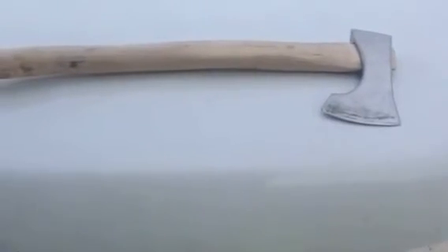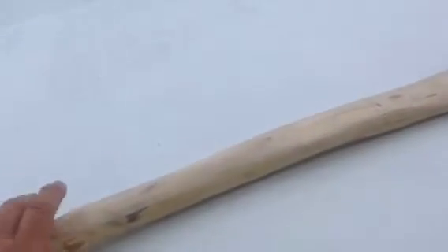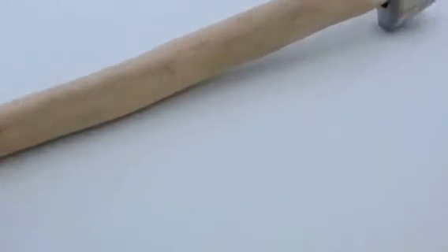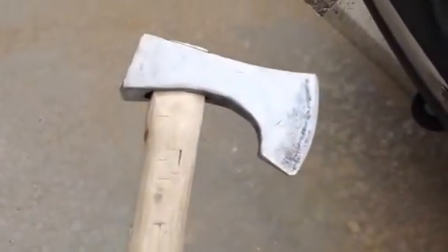But I like Vikings and I think that thing looks pretty cool. Let me turn it this way so you can see it. I mean, it feels pretty good in your hand, but the head is going to be an issue until I carve a bigger haft.